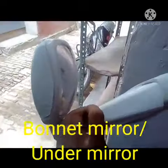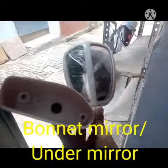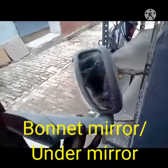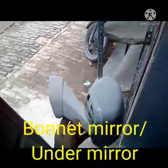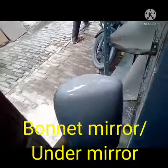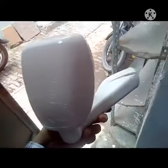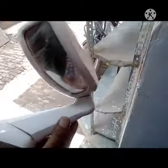You can see when the bonnet mirror — when the vehicle is coming on the down side, back side — you can clearly see all the picture of the back side. And this is fitted; I will show to you where this one is fitted on the vehicle, I have also shown to you.